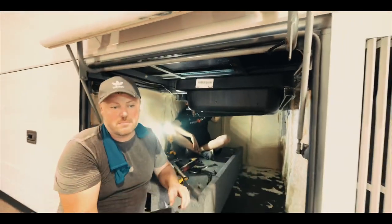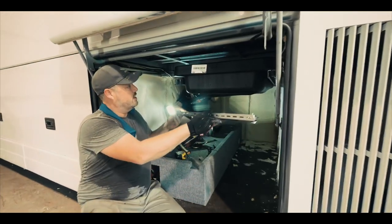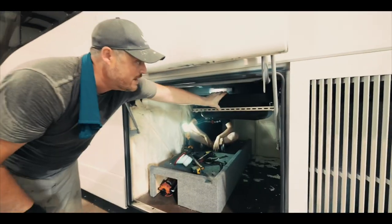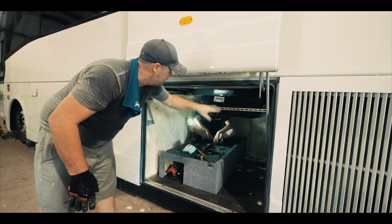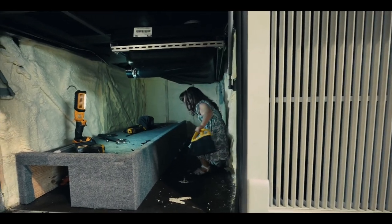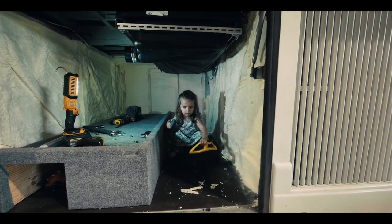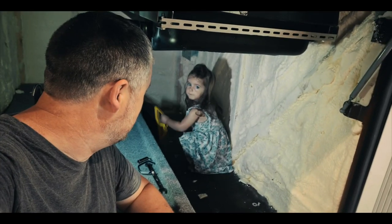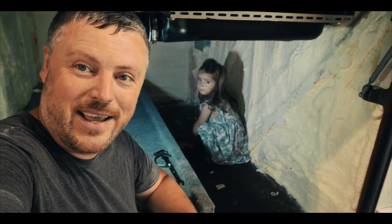I've got my piece here that goes like this — that basically just keeps this stable and stout and keeps it from ever trying to slide out.